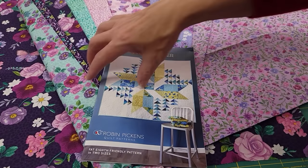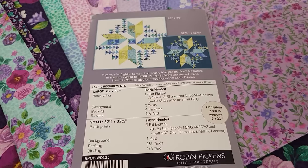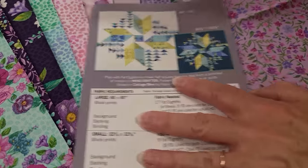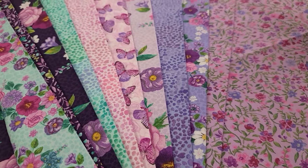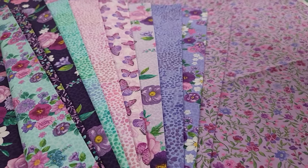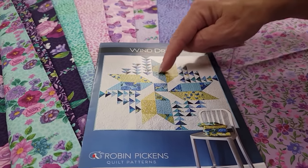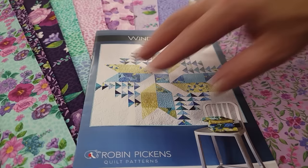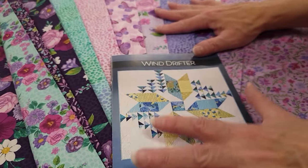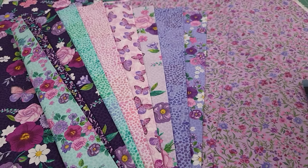So here's how much fabric we need. For fat eighths we need 17. If you're using fat quarters you need nine, and if you're using half yards like I'm going to use, you only need five to get enough yardage to make the quilt. But here's the thing — these are all different prints showing in the pattern, so that's eight prints right there and then I'm going to add a little more variety. I'm going to use 10 and a half yards so that I will get lots of different prints in my quilt.